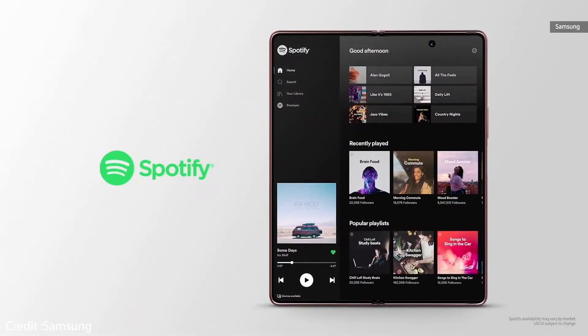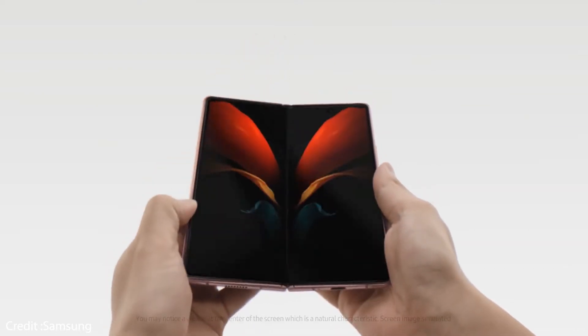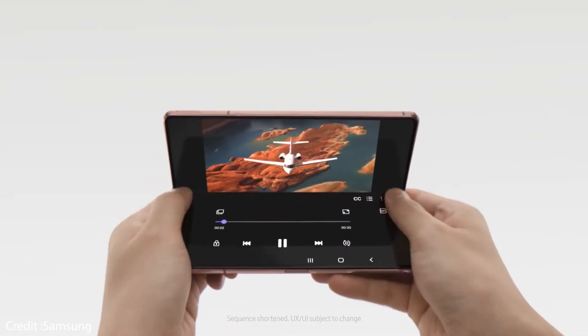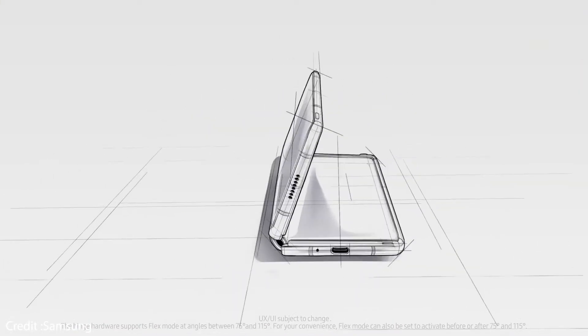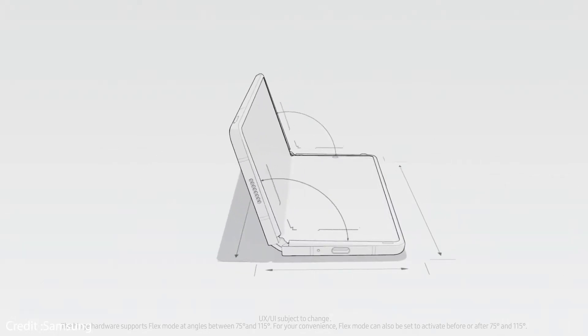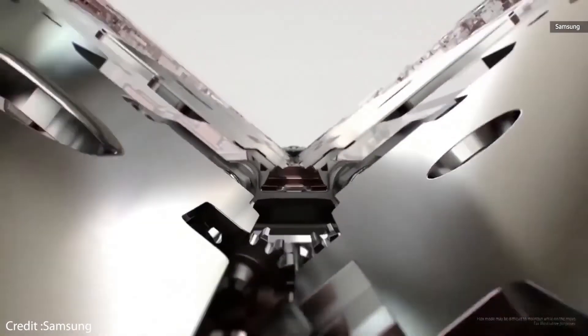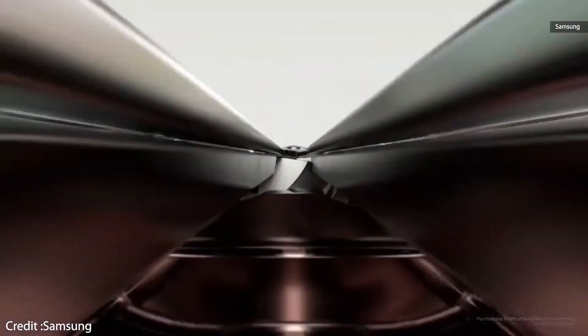The hinge is another improvement area. It's now a third-generation design, and Samsung calls it a hideaway hinge. It employs a cam mechanism that enables the Galaxy Z Fold 2 to stand on its own from 75 to 115 degrees. Like the Galaxy Z Flip 5G, there is a sweeper structure in the gap between the body and the hinge to keep dust and particles out and prevent damage over time.